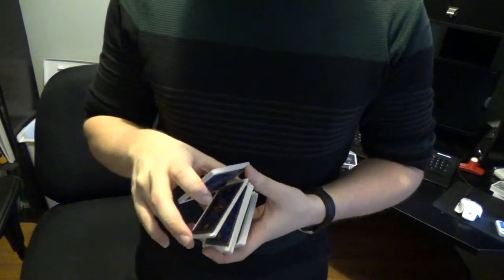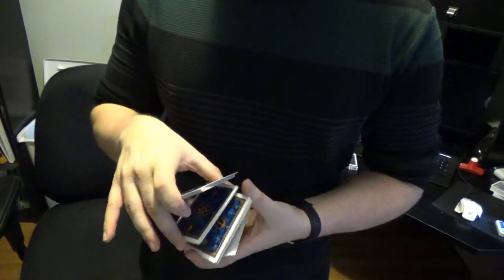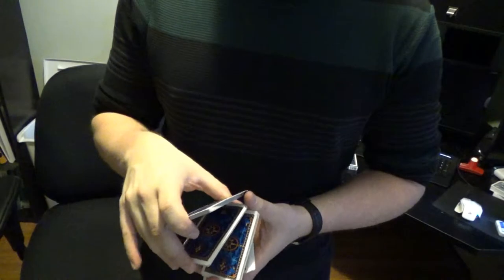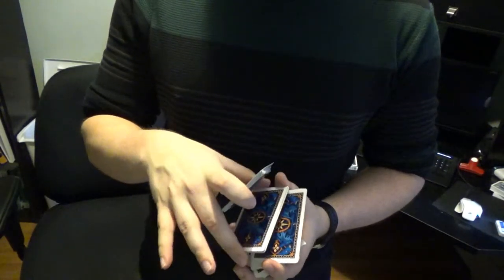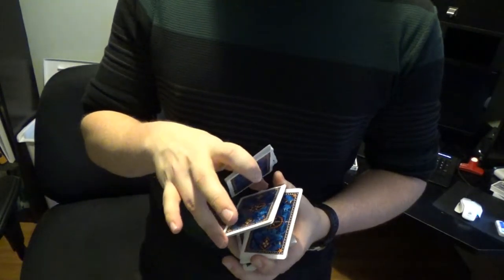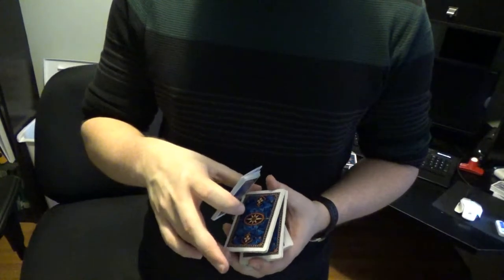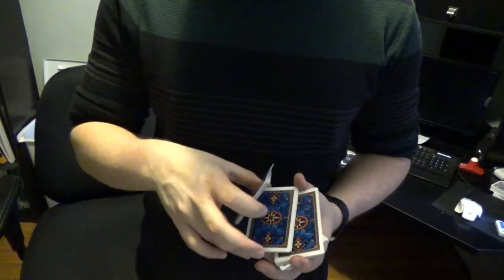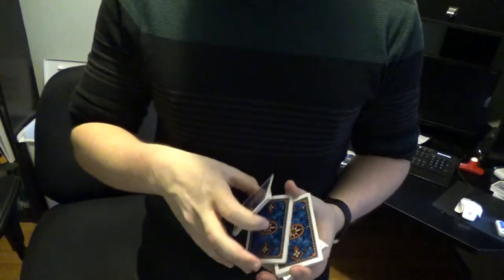Then what you do is you come along the back corner with the lower thumb, and you contact the back corner of the bottom-most card. What you're then going to do is switch the grip from your middle finger to your ring finger of that middle packet. You shift this packet over a little bit so that the corner is on the thumb and the corner is on the middle finger.